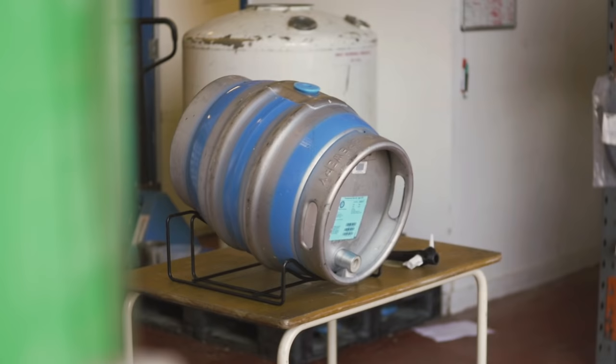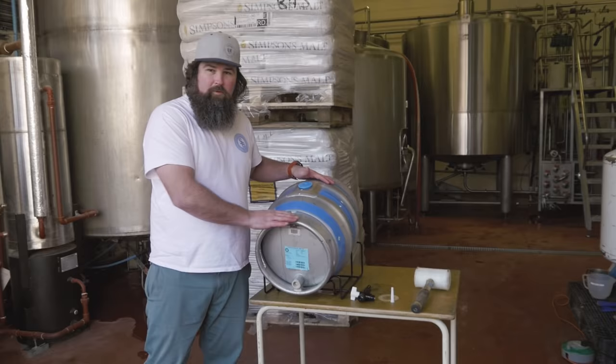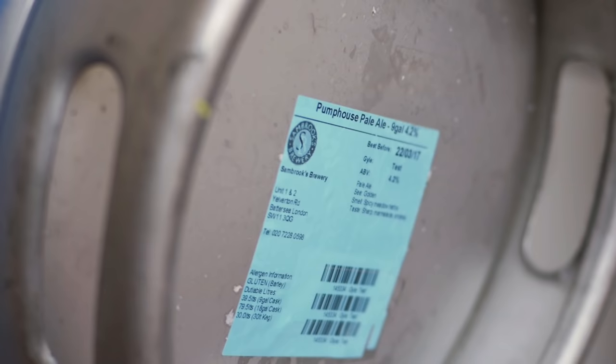Hey guys, welcome to Sandbrook's Brewery. I'm Sean, the head brewer. Today I'm going to show you how to tap a nine-gallon cask of beer, which you can buy from our shop and drink at a party with friends or at home.